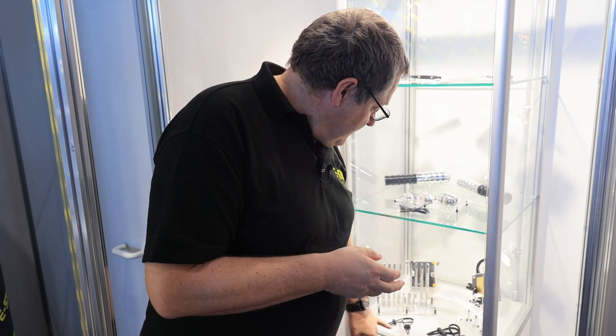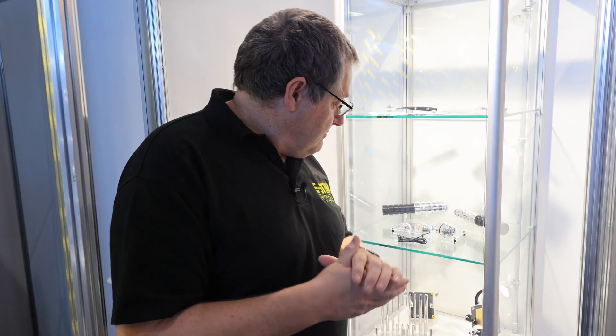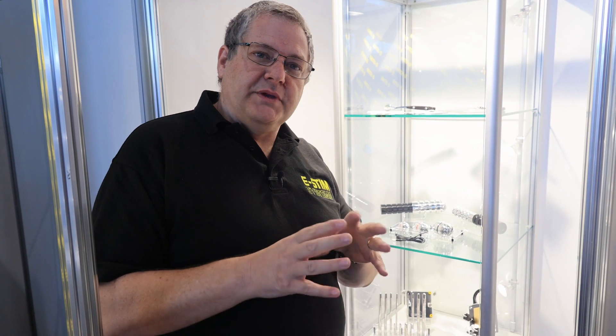Last but not least we have conductive rubber loops — we do a 2mm and a 4mm. The main difference, apart from their physical size, is that the 2mm loops are designed for 2mm stroke TENS pin connections, while the 4mm are designed for 4mm plugs. The 4mms probably give you more contact area and a slightly different sensation due to the fact they're a little bit thicker.